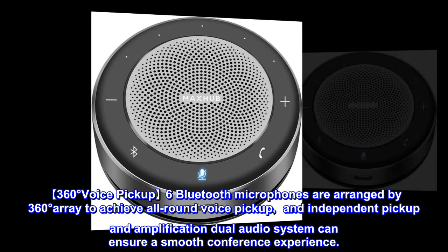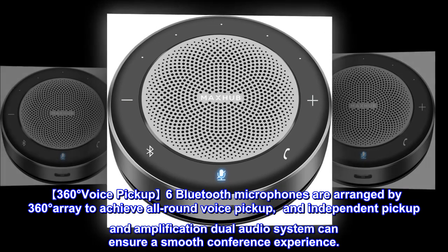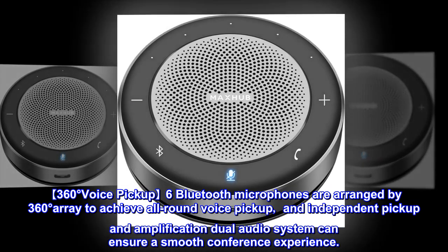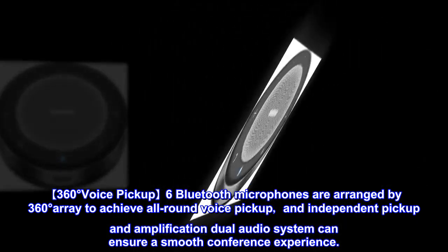360 Degrees Voice Pickup: 6 Bluetooth microphones are arranged in a 360-degree array to achieve all-round voice pickup. An independent pickup and amplification dual audio system can ensure a smooth conference experience.